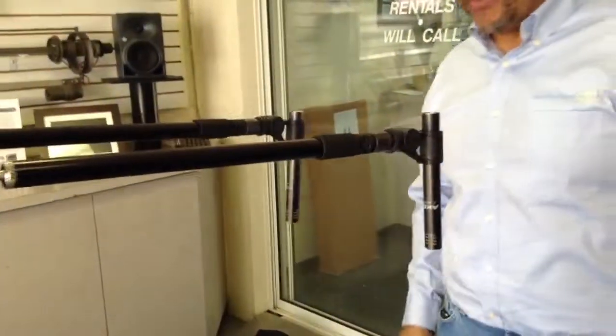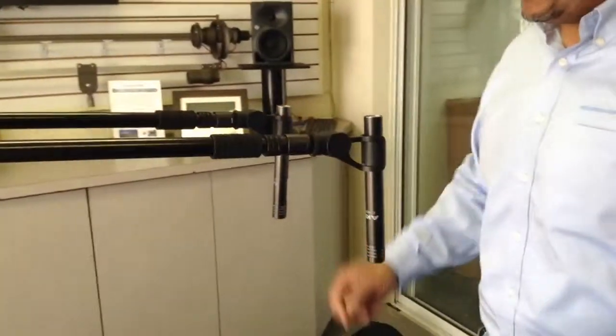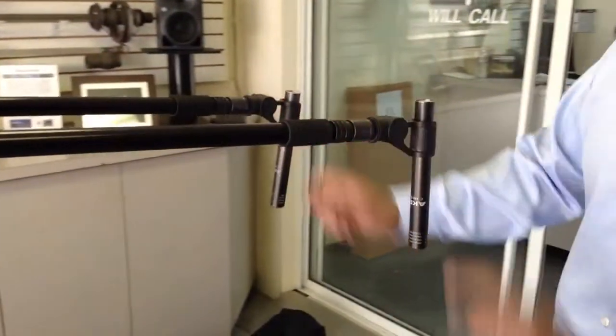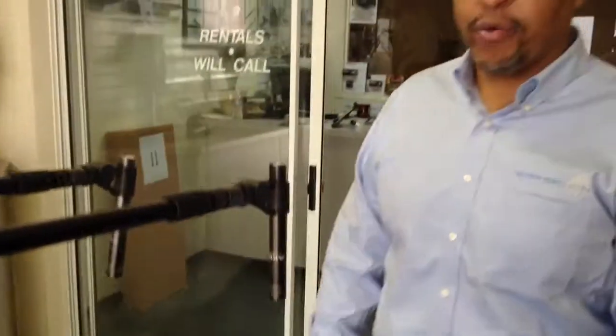Here we've got a couple of AKG 460s set up to do stereo micing. You can do it this way, or you can turn it in for an XY pattern. Another great use for the Triad Orbit O2. HollywoodSound.com.